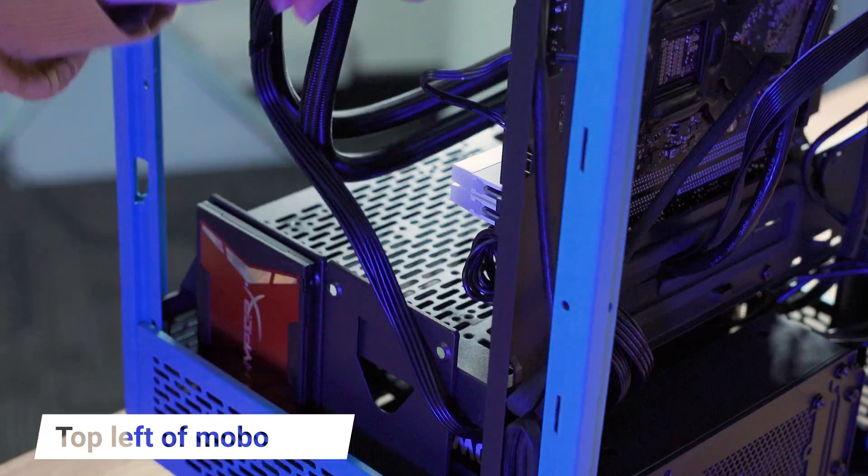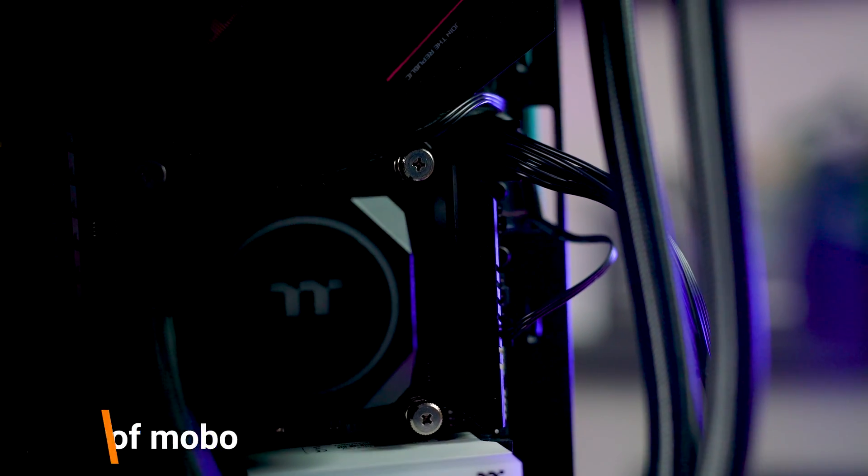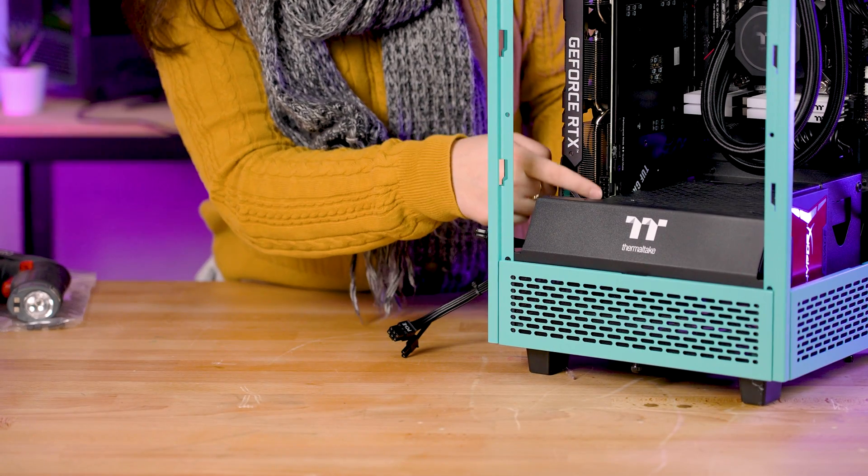The location of your CPU cable will more often than not be located somewhere on the top left of the board. The other end of the PCIe cable plugs into your graphics card.